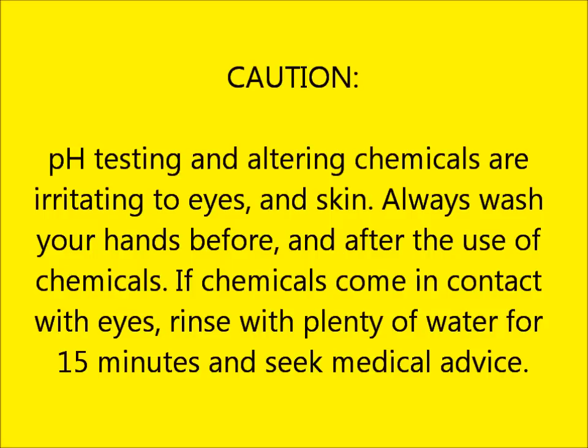CAUTION! pH testing and altering chemicals are irritating to eyes and skin. Always wash your hands before and after the use of chemicals. If chemicals do come in contact with your eyes, rinse with plenty of water for 15 minutes and seek medical advice.